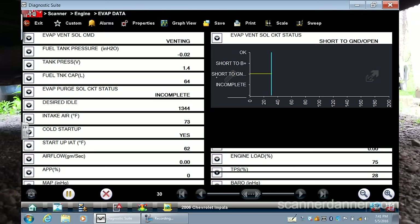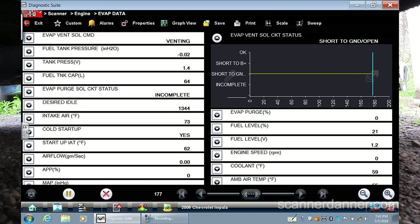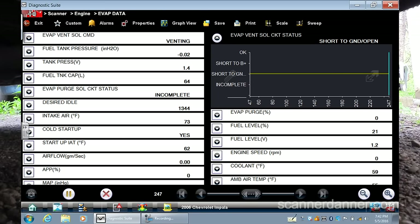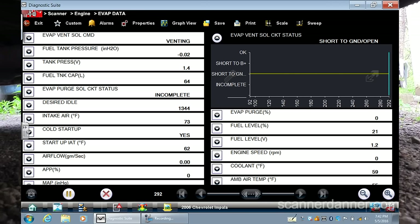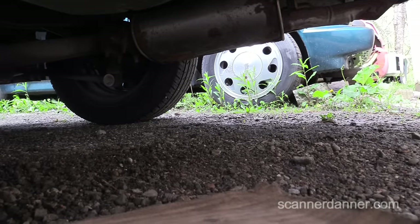It is listed differently. This EVAP vent solenoid shows short to ground or open. This is the computer looking at the circuit and telling you just with the scan data that it's seeing low voltage. With the ground side switch circuit, the computer should see 12 volts with the circuit off and near zero volts with the circuit on. The scan tool is actually telling us that we have a problem in the wiring. I need to find that wire at the computer or do some visual inspections along the way. And honestly, this is why I turned the camera on — something is broken in between the computer and this.